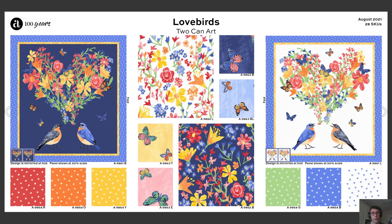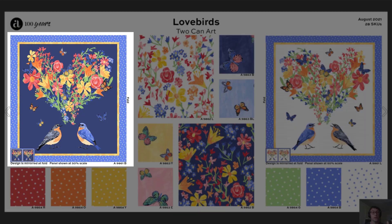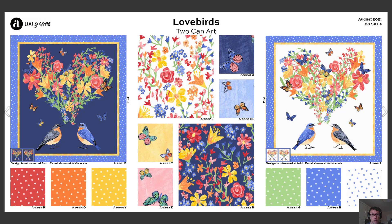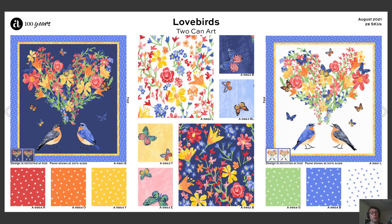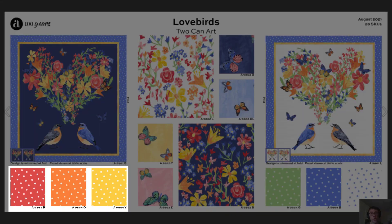Next up, coming in August, we have the Lovebirds collection from Toucan Art. This collection features a beautiful panel with beautiful birds, a heart made of flowers, and butterflies. And if you can't get enough of those butterflies and flowers, we actually have all-over versions of those prints in the middle of the board, and these wonderful textured polka dots as well.